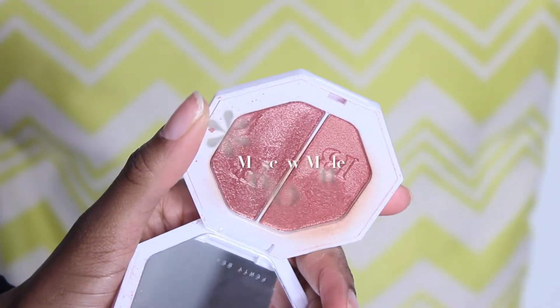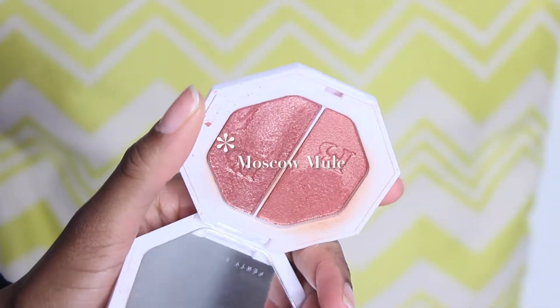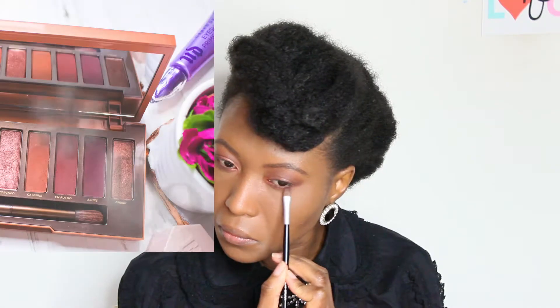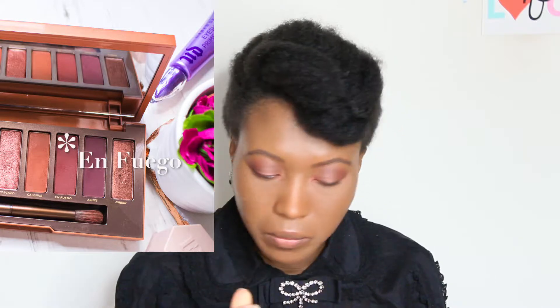To make the shimmer on my eyelid pop a little bit more, I'm going to use the Fenty Beauty Kilowatt highlighter — this one is Moscow Mule — just to bring up that color a little bit. Then I'm going to go in with En Fuego just to darken up my lower lash line a little bit.